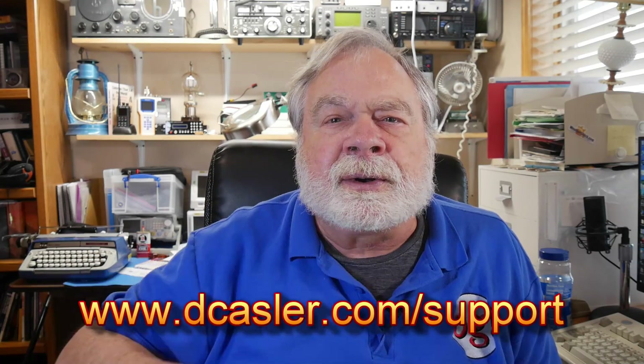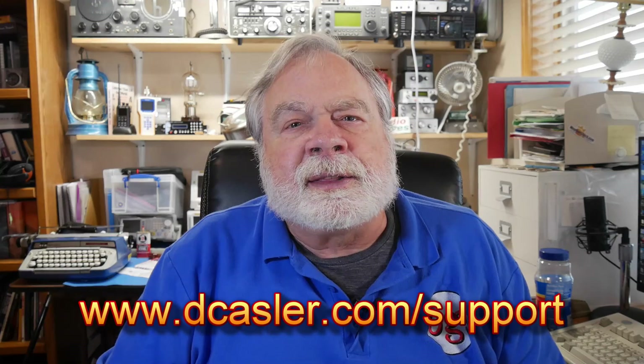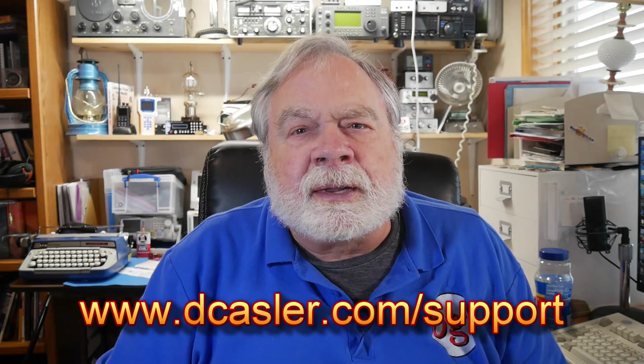So there you have it. If you'd like to help support this channel, you may do so by going to dcastler.com/support and picking a way you find most helpful. Please also subscribe, click the bell, click like, and don't forget to comment. Until we next meet, 73.